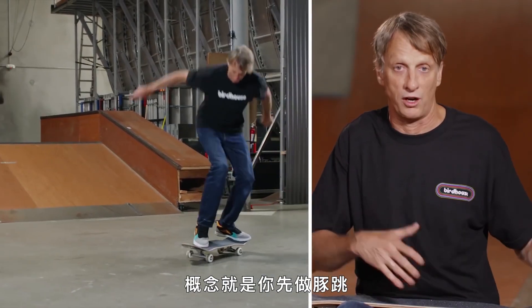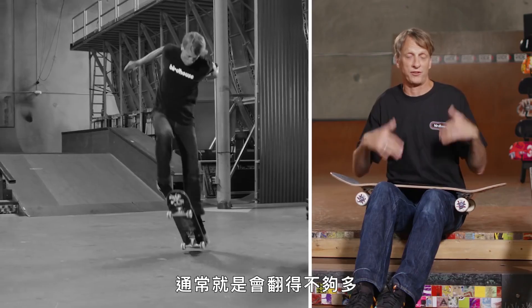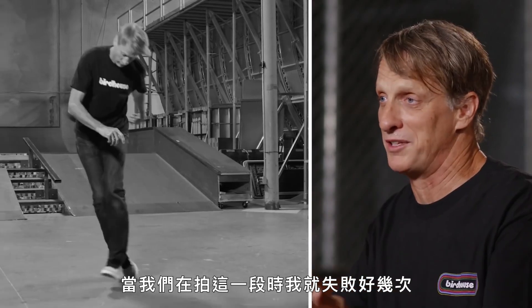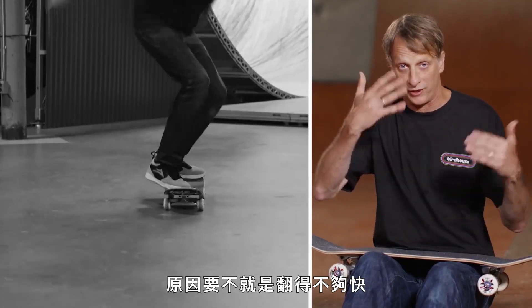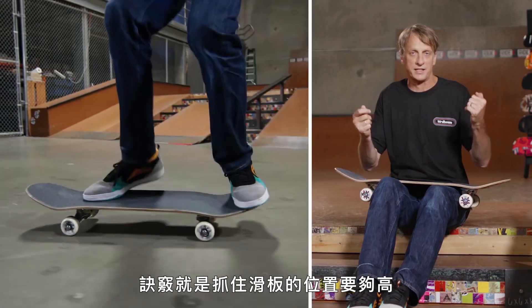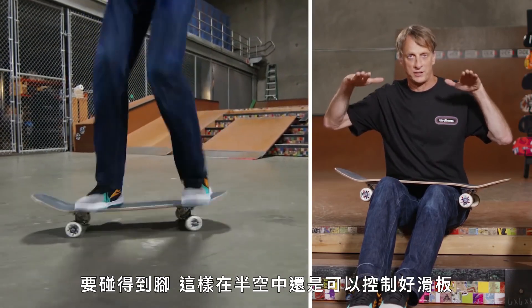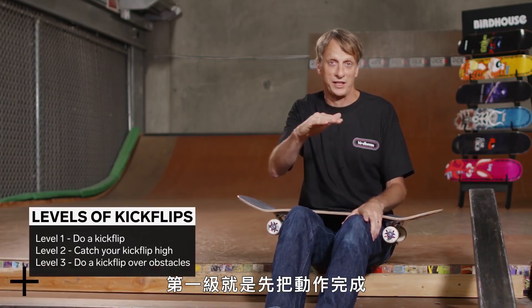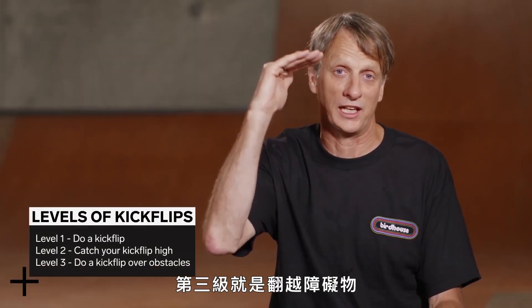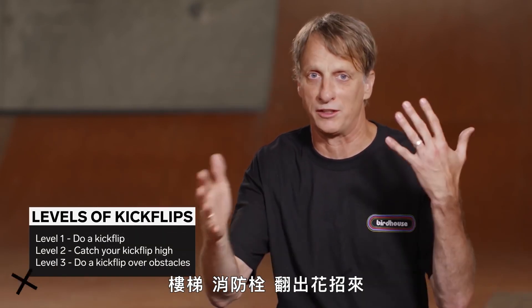The whole idea is that you're doing an ollie and you're making the board flip under your feet. A lot can go wrong — usually it doesn't flip enough. I did that plenty of times when doing this segment. The whole reason for that is that you either didn't flick it fast enough or you didn't ollie high enough. You can always improve your kickflips. The idea is that you want to catch them high — you want to get to your feet so you're still under control of the board as you're in the air. If we had levels of kickflips, the first level is just doing it, the second level is catching it, and the third level is doing it over stuff — over stairs, over fire hydrants, flipping into tricks.